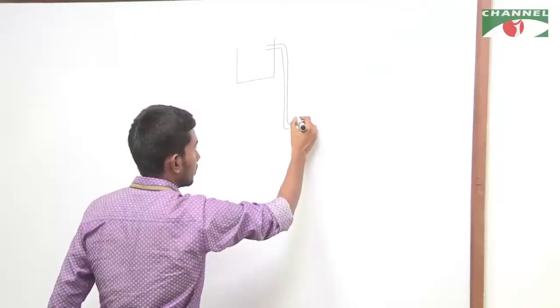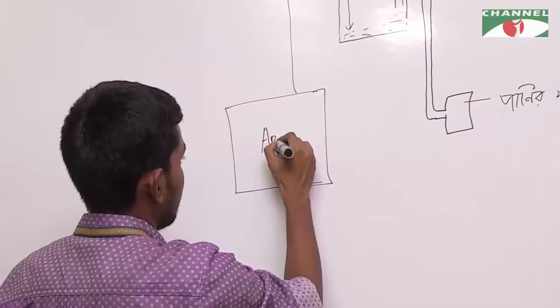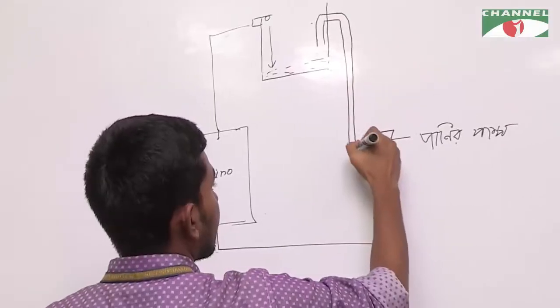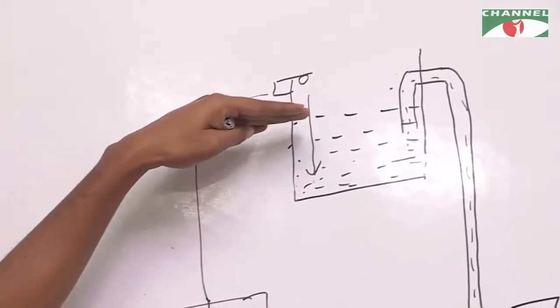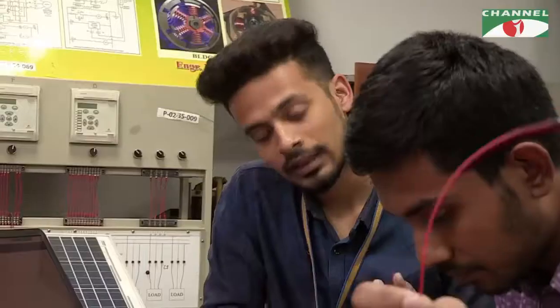We have been working on this idea — a smart water pump controlling system. We have been working on this with our friends at COE.